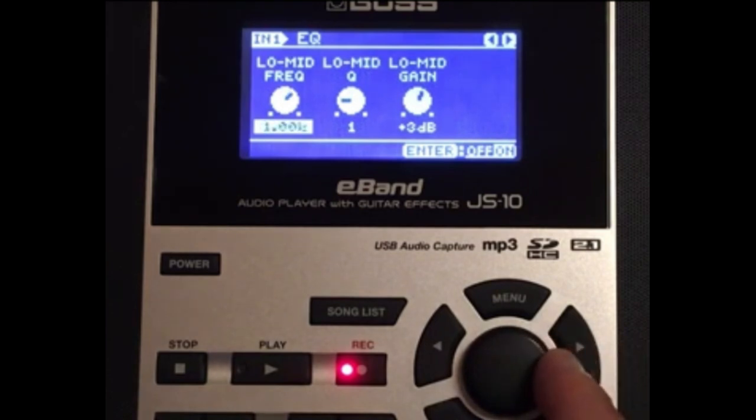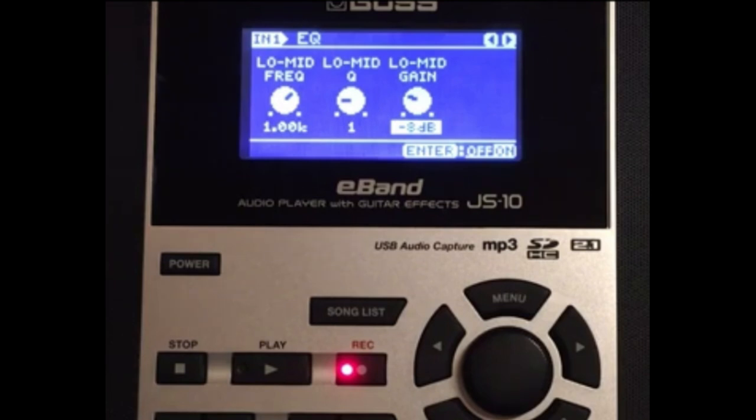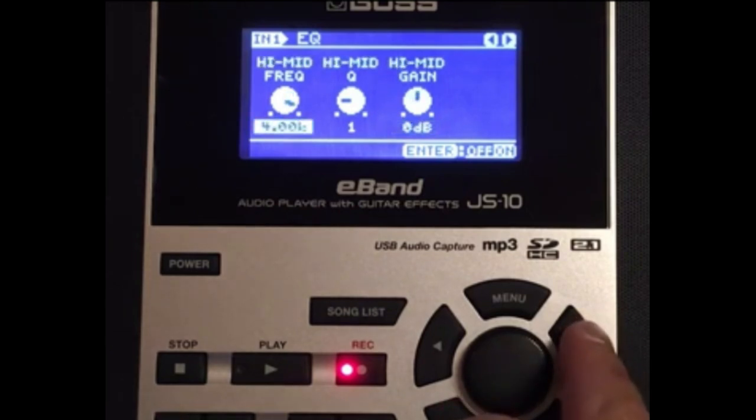So we have minus four, zero, and plus ten. Next in the EQ chain, put the low mid frequency at 1.0, low mid Q at one, low mid gain at minus eight. Then go ahead and put the high mid frequency at 8.0, high mid Q leave at one, high mid gain at plus four.